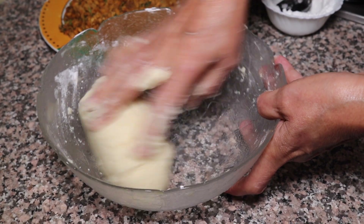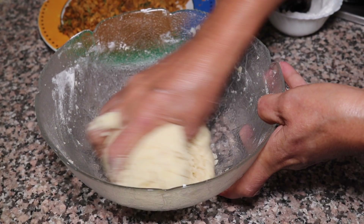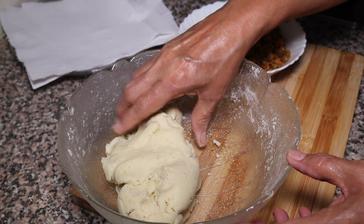Then we will rest it for 10 minutes. After 10 minutes we will make the tikki. After resting, we have removed the mixture.